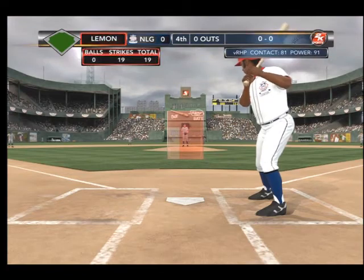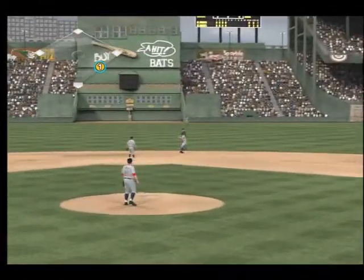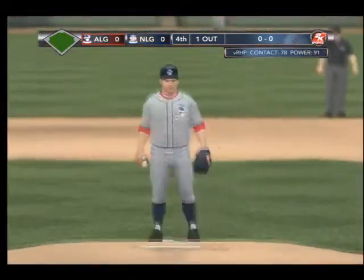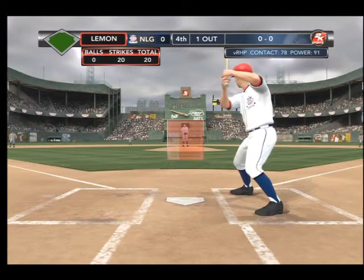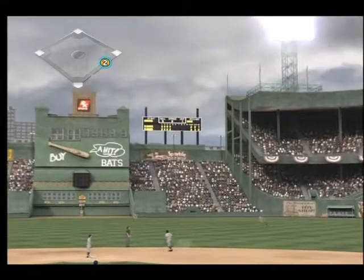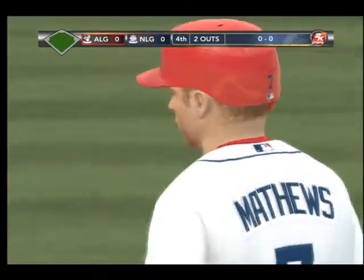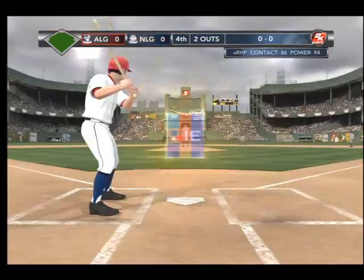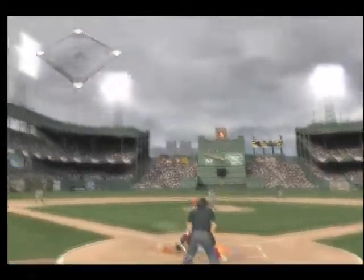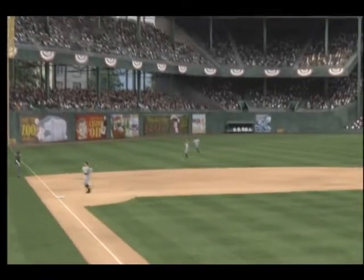And Willie McCovey up — he'll lead it off here in the bottom half of the fourth. Lined right at the second baseman and he cannot come up with it, but he recovers in time and makes the play. Good work — that's some kind of play to get to the ball quickly, transfer to your throwing hand, and rifle it to first base to get the runner. And Eddie Matthews up — he's one for one. Jackson roams over and puts it away. And Johnny Bench up — fly ball to straight away left, and that's the third out.